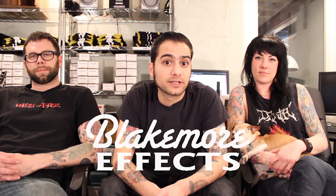Hey, we're the crew from Jackville Electronics, and we make the Mr. Black Pedals. We're here today to tell you a little bit about the Circuits to Cure Cancer Benefit, a wonderful production that our good friends at Blakemore Effects have put together.